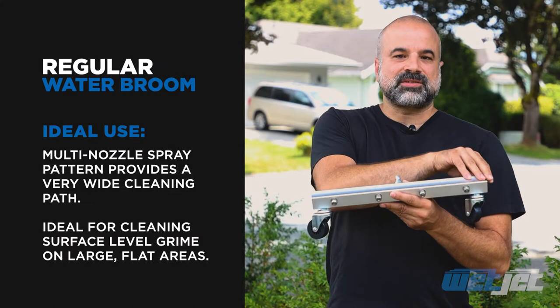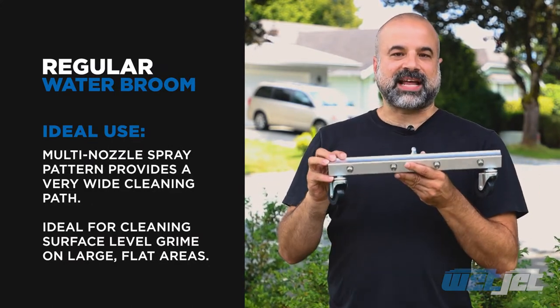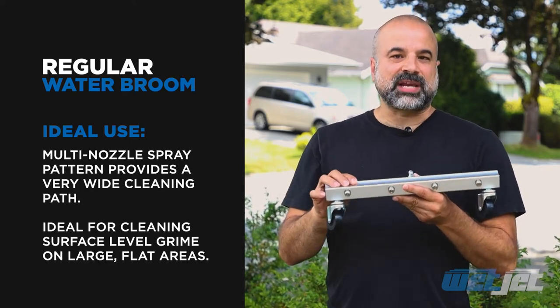Water brooms have multiple spray nozzles which gives a very wide cleaning path, which is great for large flat surfaces. However, since it splits apart your pressure washer it's not great for deep cleaning.